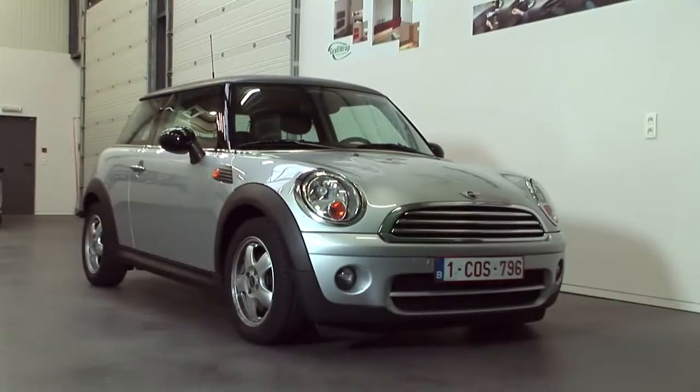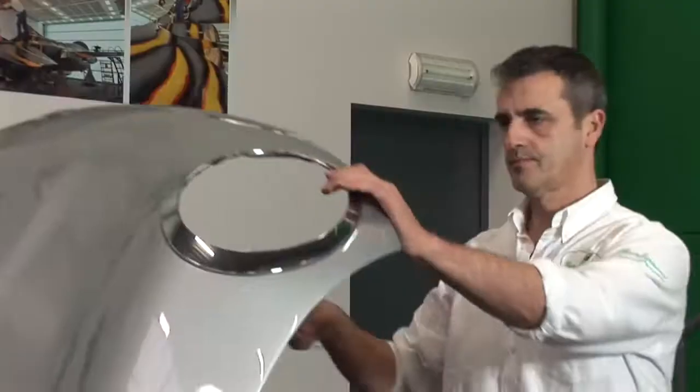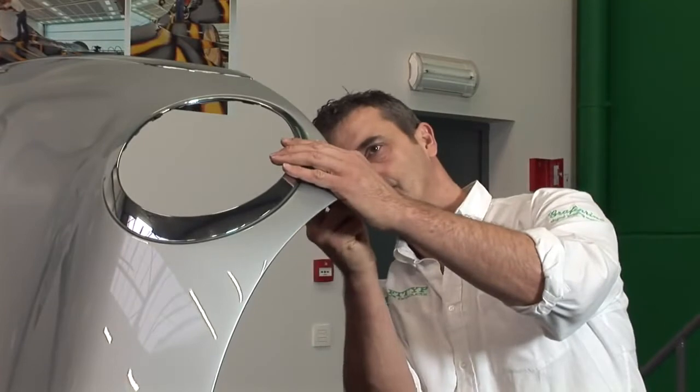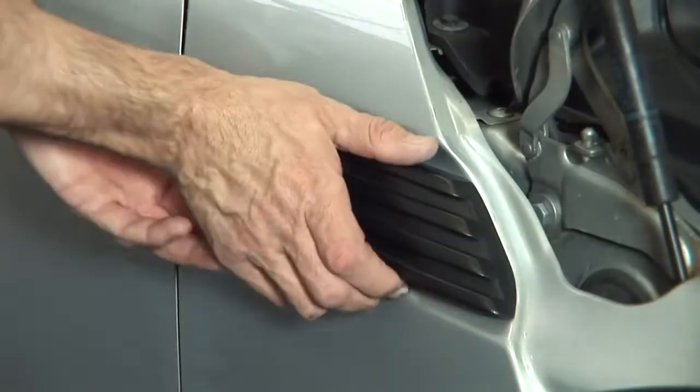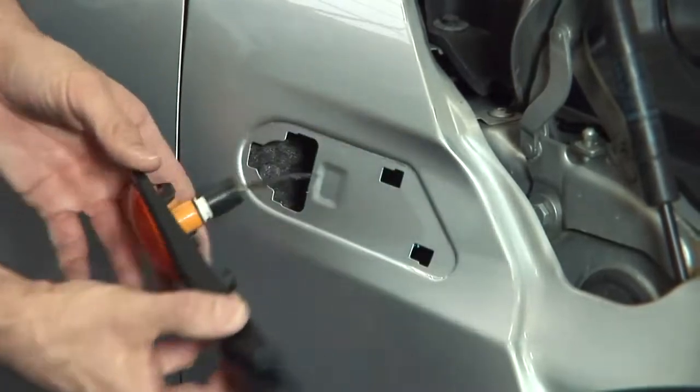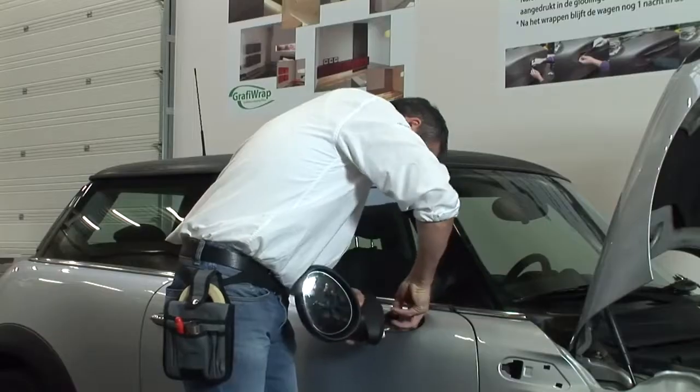With the Porsche in this example, we chose not to remove any parts, but in other cases it's often necessary to do so. Removing mirrors, door handles, indicators, antennas, decorative strips and so on makes the job much easier.